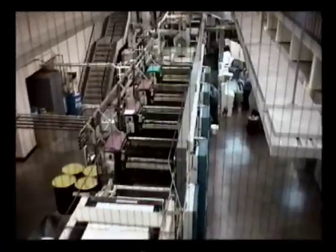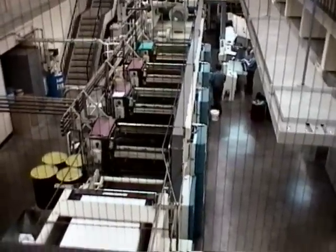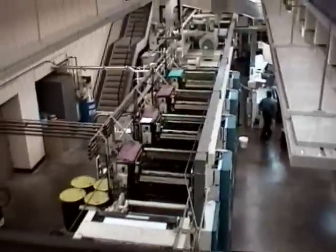You've also seen this web press through the big windows in the lobby of the School of Printing. What we're going to do today is go in and watch the Reporter magazine being run on this press.